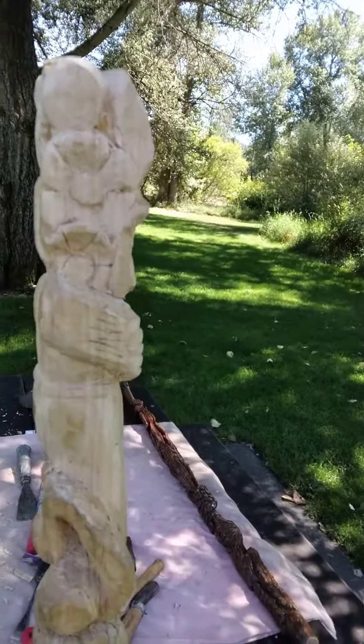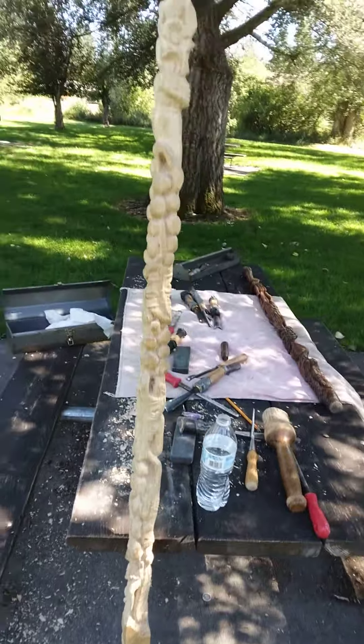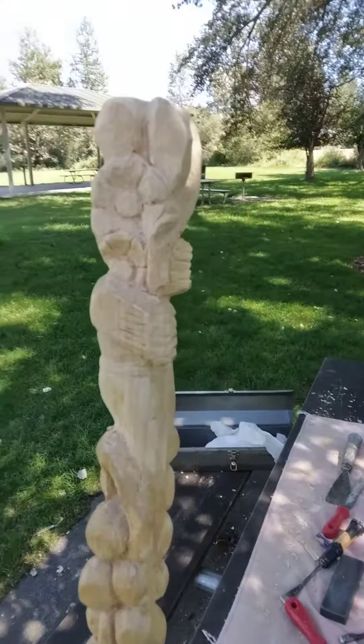I got a lot of detail to go and about another foot and a half, two feet to go. Got a lot of loops in it, a lot of little bends and curves.